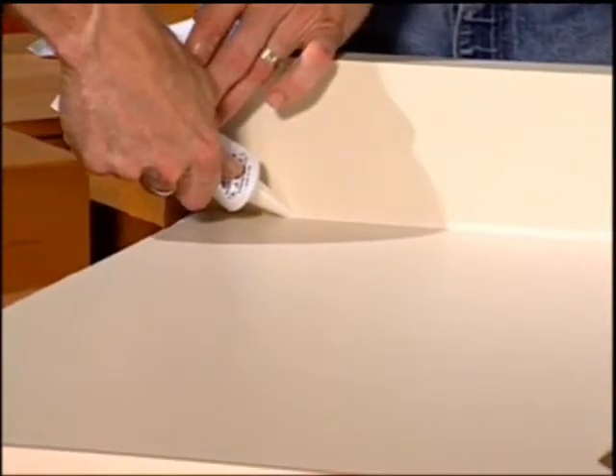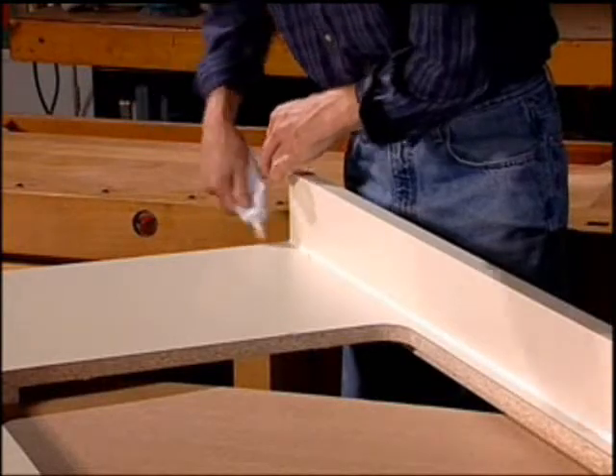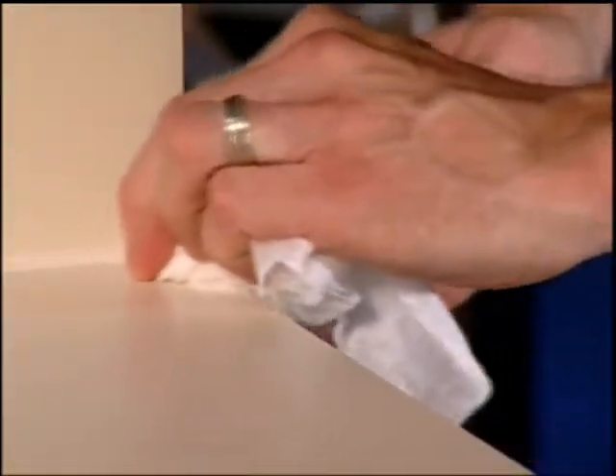Allow the bead to build slightly. ColorFlex shrinks as it cures. ColorFlex cleans up easily with a damp paper towel or cloth. Hands and tools can be cleaned with mild soap and warm water.